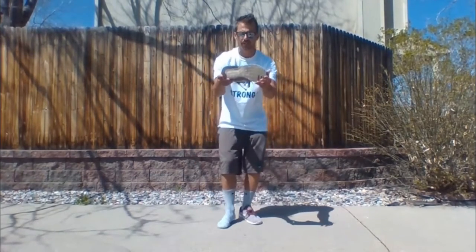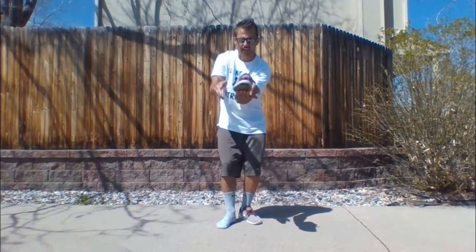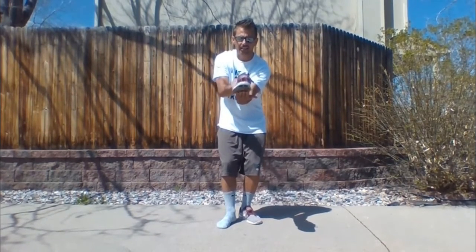If your shoe lands sideways on the ground like this, you get one point. If your shoe lands flat on the ground like this, you get two points. And if your shoe lands upside down like this, you get three points.